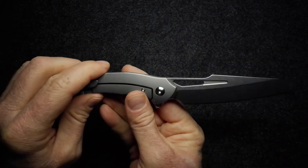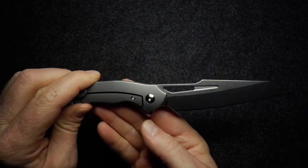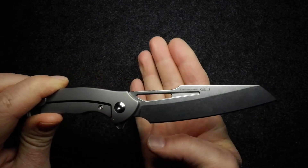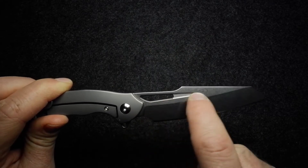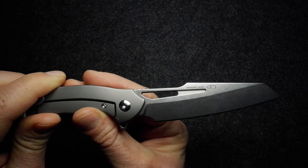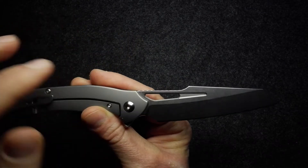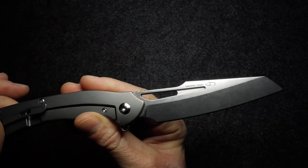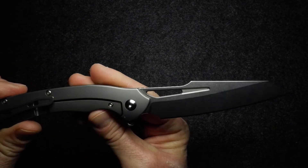There's a big front finger choil that obviously acts as your sharpening choil as well. You can clearly see the cutout in the blade that extends into a little groove — I'm not sure whether you'd call that a fuller or not, but it's all cut into the knife. That's actually the easier way to deploy the blade, and we'll look at that a little bit later.